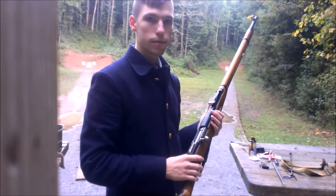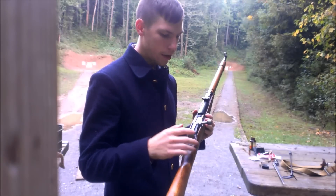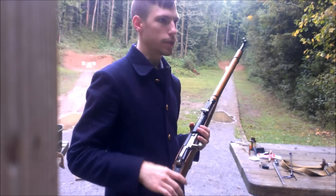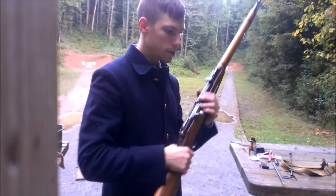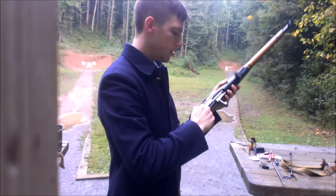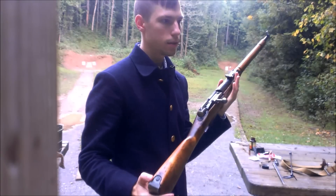There's this guy who hunts with the Mosin-Nagant, and he was telling me how there's no safety on it. And I said, well, yes, there actually is. Let me show it to you.